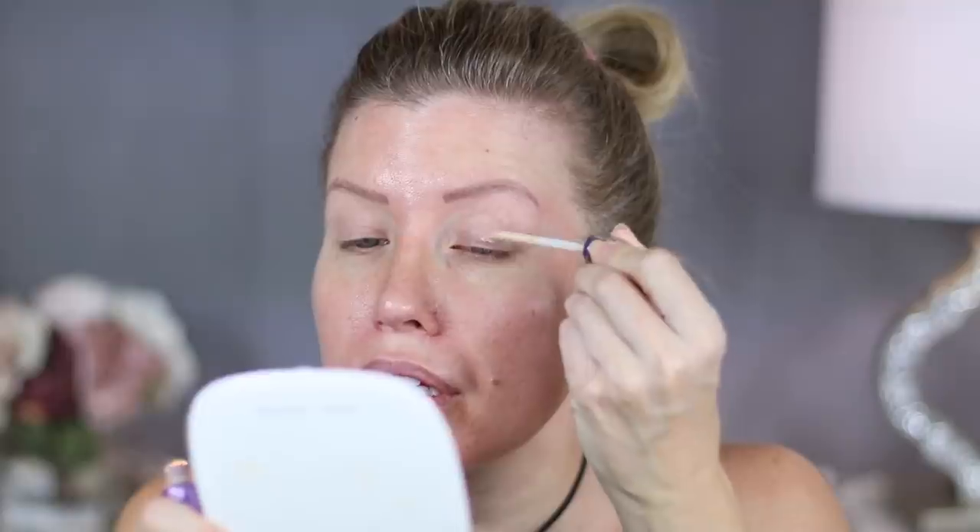I'm going to begin with the Urban Decay Eyeshadow Primer Potion. This has been around for a long time. This is a sample size — it was either a 100 point perk or something that came in my Sephora playback. I do like the doe foot applicator that this has. It has a little bit of color when you first apply it, but when you blend it out it sort of turns clear. My left side is going to be the high end side and my right side is going to be the dupe side. For the affordable side, I'm using the Milani eyeshadow primer. This comes in a squeeze tube and is a light ivory color when it comes out, but once applied to the lid it's pretty clear. It neutralizes the tones on the lid a little bit, but not a lot.